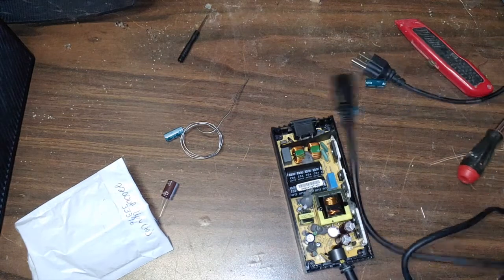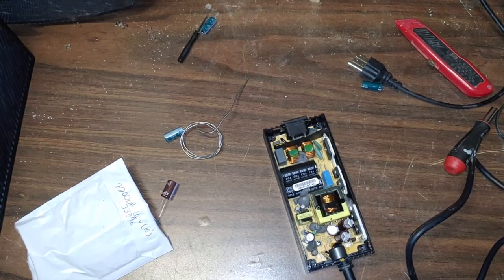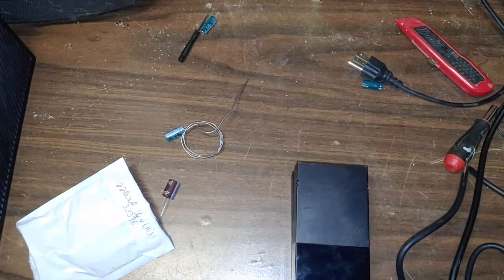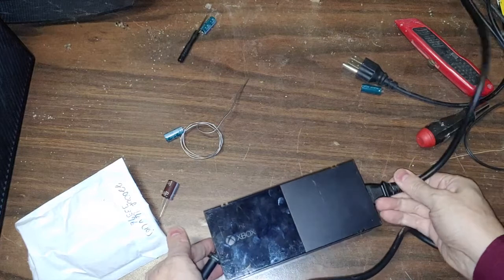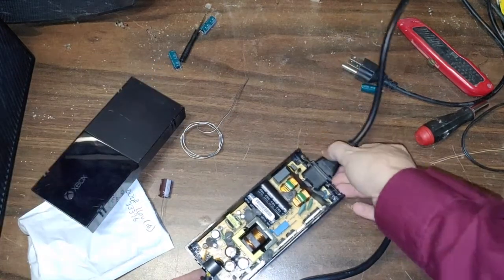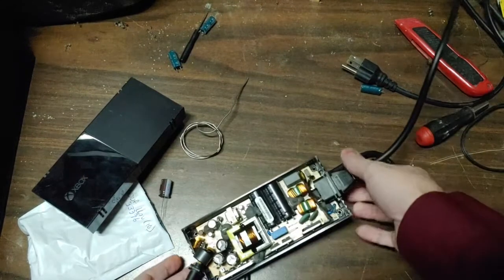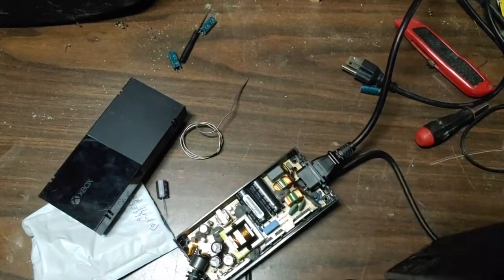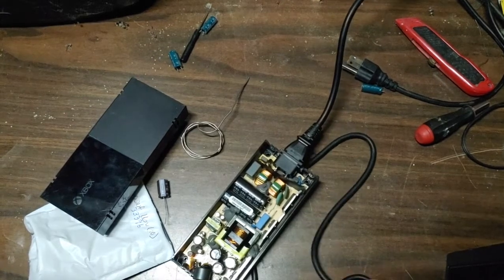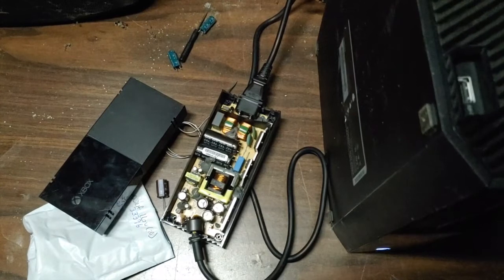Let's give it a shot and see what happens. I'm going to set the cover on top here just in case anything pops. It looks like we have our orange light — let me turn the flash off. We have our orange light, we have our Xbox, and let's plug it in and see if it turns off. Light stays on and we have power!